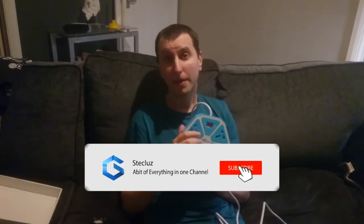Thanks for watching anyway, and please don't forget to smash that subscribe button. Apart from that, I'll see you in the next video. Bye bye.